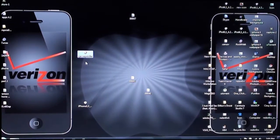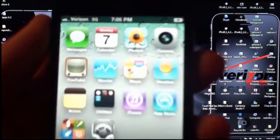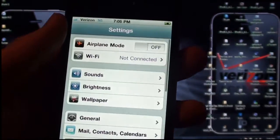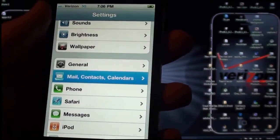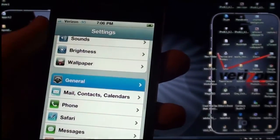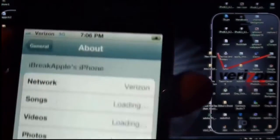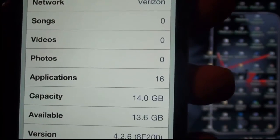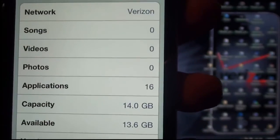Hey YouTube, this is IBA and today I have a jailbreak for you guys for the Verizon wireless iPhone. So here it is, Verizon up top. Let me go to Settings and show you guys that I am running 4.2.6, which is what we are jailbreaking. There is Verizon and there is version 4.2.6.